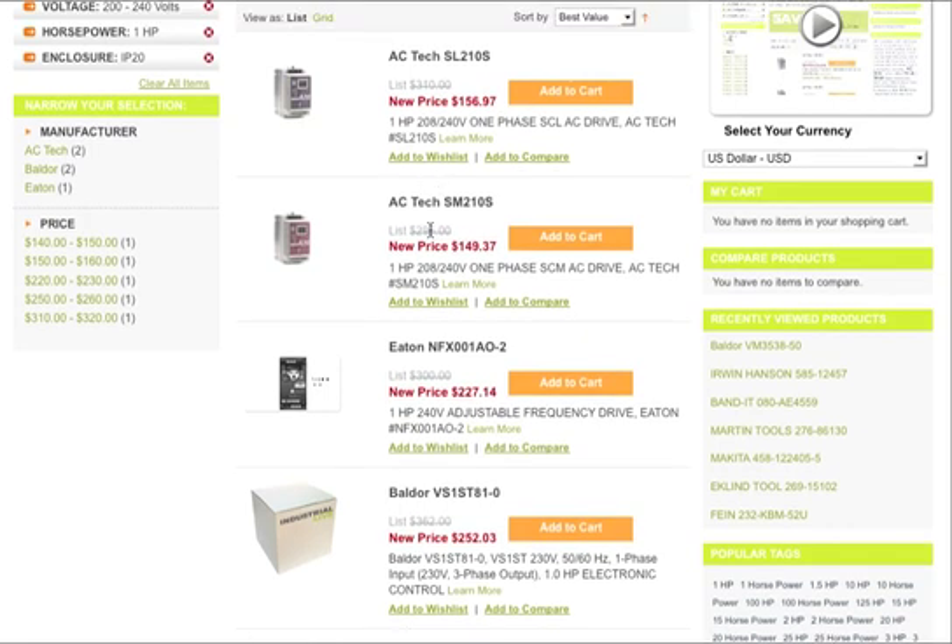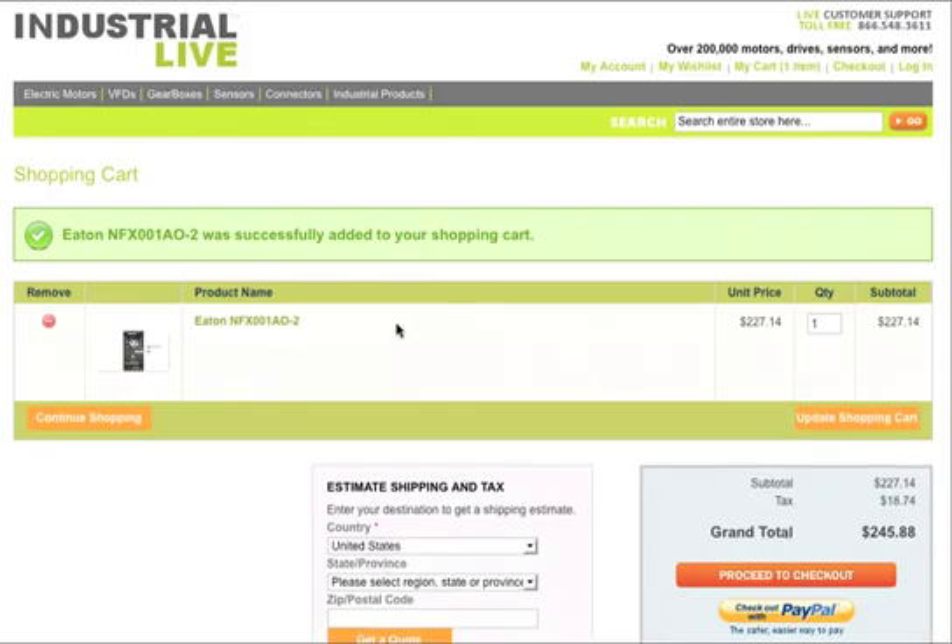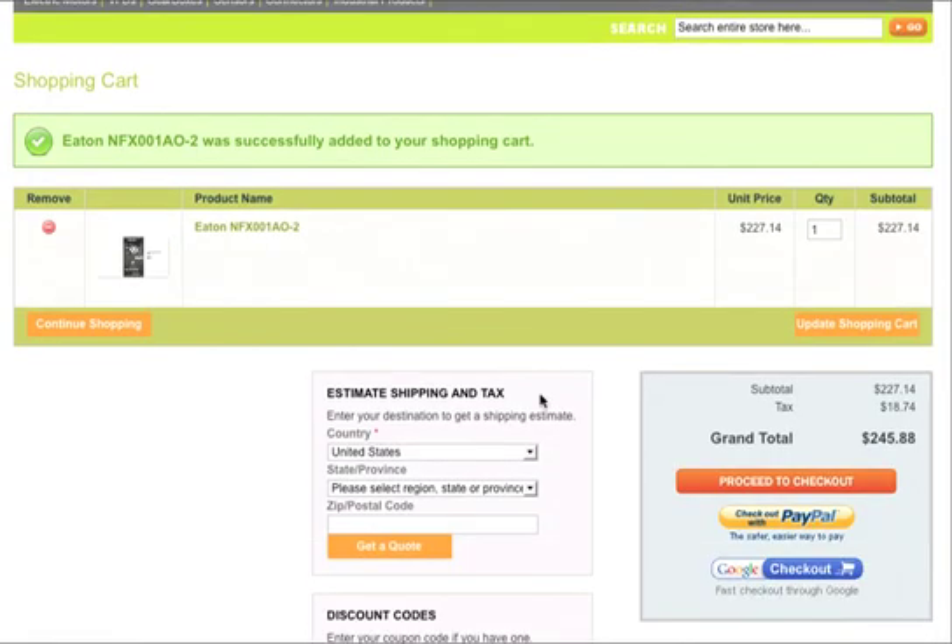When you find the one you're interested in — maybe you're interested in the one from Eaton — you go ahead and hit add to cart and it'll place it right in your shopping cart. It's that easy. We accept secure credit card payment with the orange checkout button, and you can also pay by PayPal or with Google Checkout. It's that easy to find a replacement for the Teco FM50 on IndustrialLive.com.